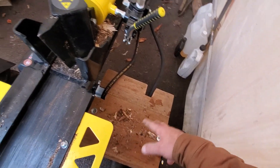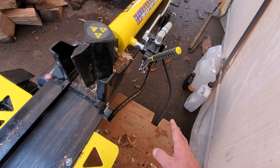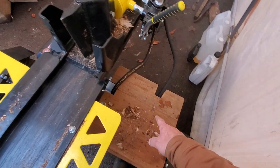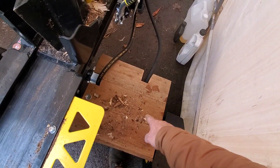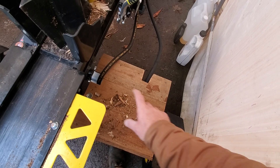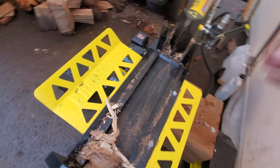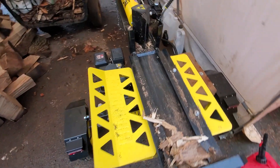I actually built this before I ever even operated the thing, and I'm glad I did because a heavy piece of oak actually did fall out here and slammed into that area, which would have probably been on the axle — but still, it just goes to show you, just don't take any chances.